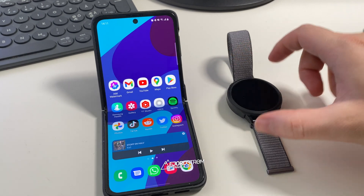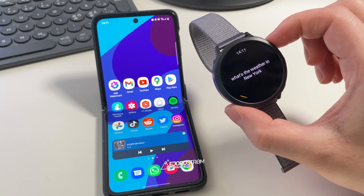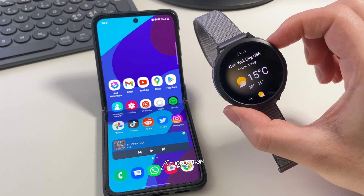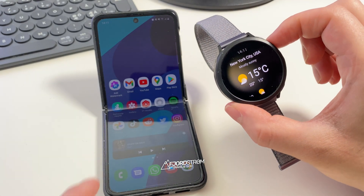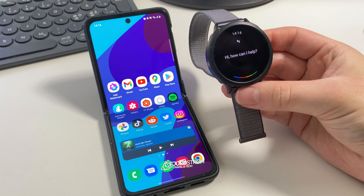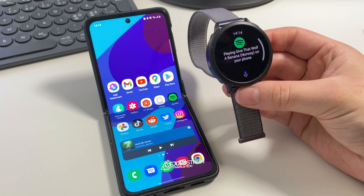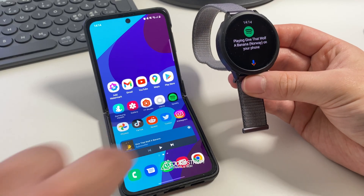Let's try it out. 'What's the weather in New York?' — 'Right now in New York City, United States, it's 15 degrees and mostly sunny. Today it'll be partly cloudy with a high of 20 and a low of 15.' Next: 'Play Give That Wolf a Banana on Spotify.' — 'Sure, asking Spotify to play Give That Wolf a Banana, Norway.' Okay, so that works — that's great.